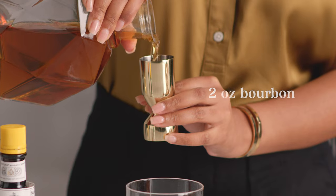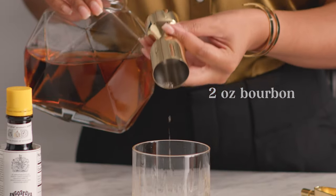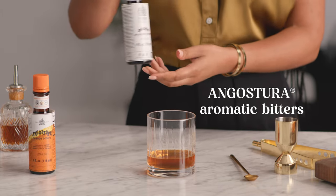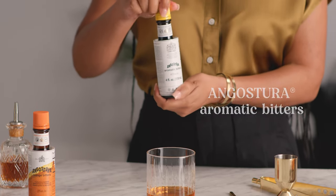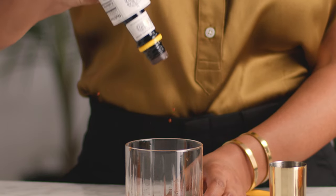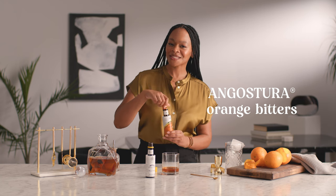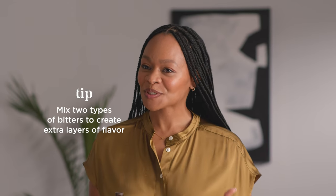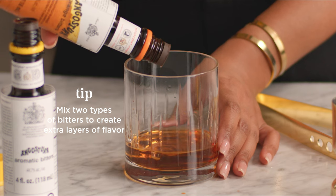We're actually going to mix everything right into our rocks glass. Two ounces of bourbon, demerara syrup, and two dashes of Angostura aromatic bitters. A dash is a drop-like pour right into your glass, just like so. I also like to add in a dash of Angostura orange bitters to finish things off. Mixing one or two types of bitters is a super simple way to create an extra layer of flavor.